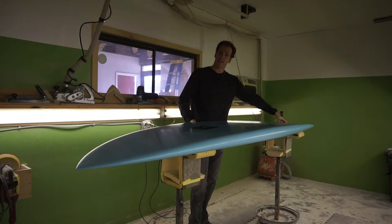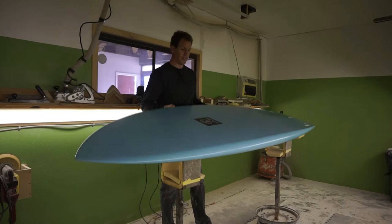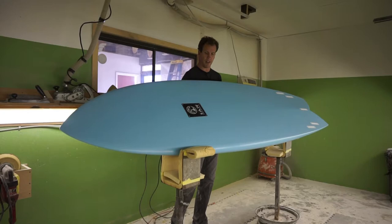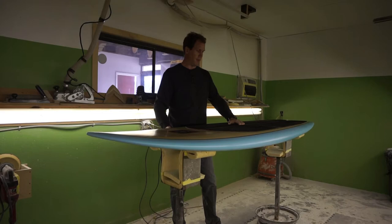We put a five-fin setup in it so you can drop a little center kicker fin in there for a little added traction, and a little bit of belly up off the nose to make the board forgiving. It's a really fast down-the-line SUP surf board that allows you to bring the performance back into your SUP surfing and really surf it a lot more like a shortboard.